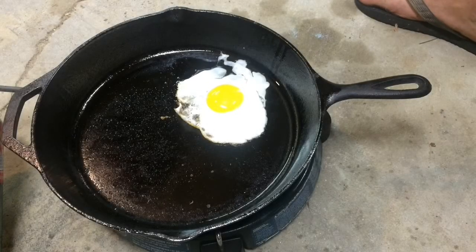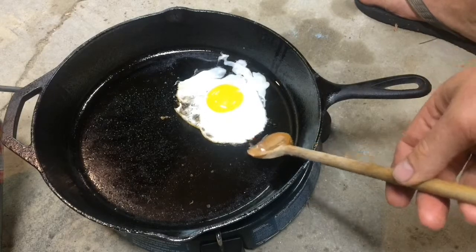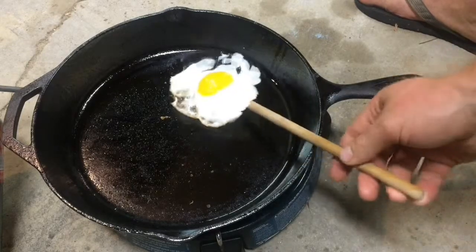When it comes to cooking — home, camp, or otherwise — as far as I'm concerned, there's nothing that quite compares with the behavior of a well-seasoned skillet.